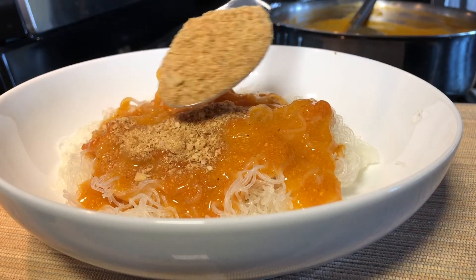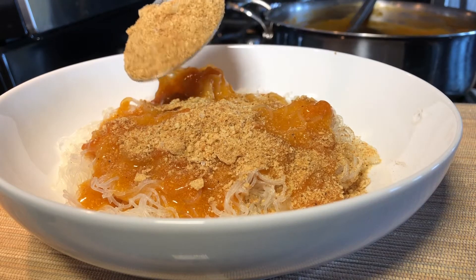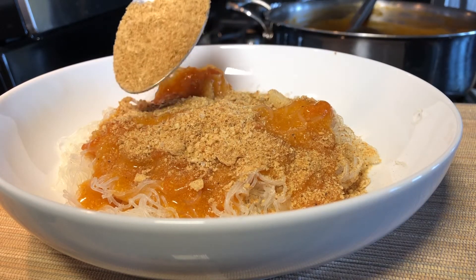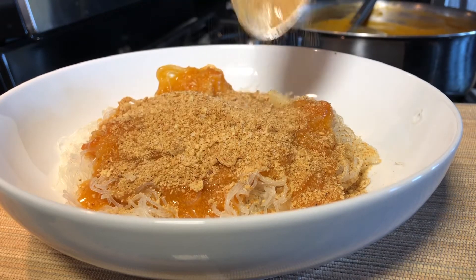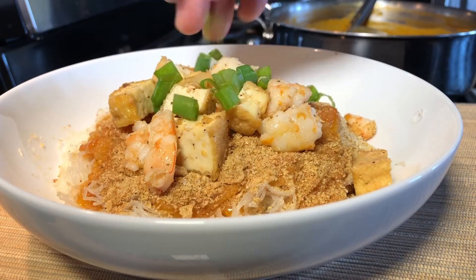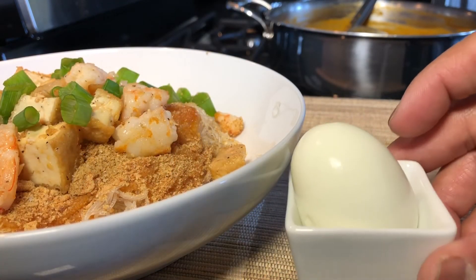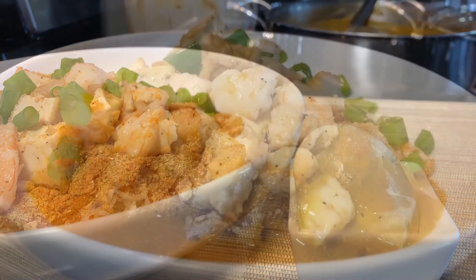I'm not adding chicharron — guess what I'm adding? Watch the entire video and see what I just made that tastes like chicharron. Let's add the tofu and shrimp, also adding scallions or sibuyas na mura. I'll put the hard-boiled egg on the side in case you want hard-boiled eggs on your palabok.